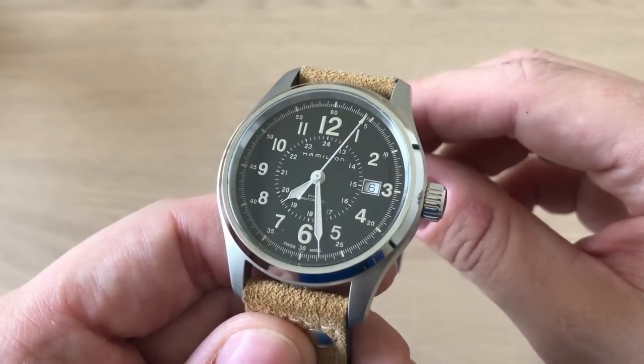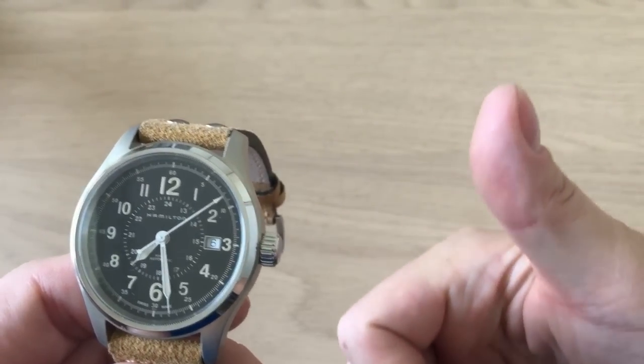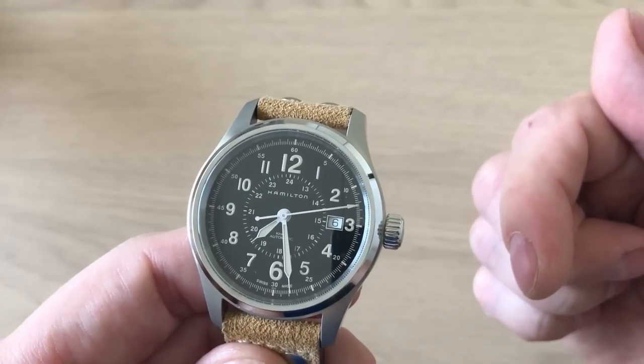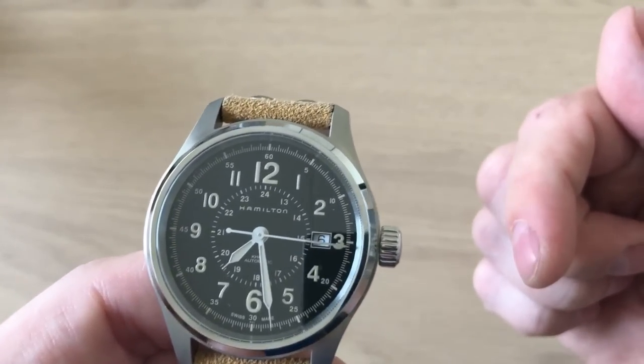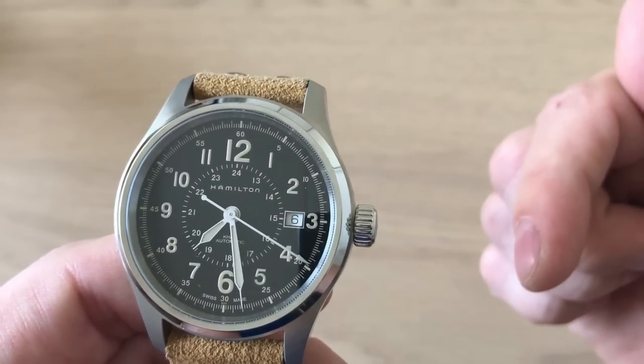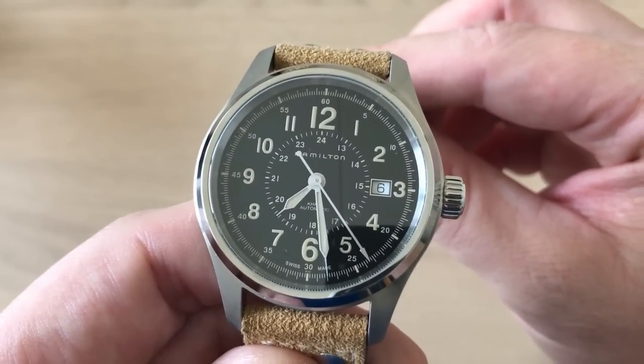I hope you enjoyed the review of this Hamilton Khaki Field. Remember to leave me a comment down below, give me a thumbs up if you enjoyed this review, and hit the subscribe button so you never miss another video. I have a lot of content coming — remember to click the bell to get notifications. Thank you so much for watching. Bye!